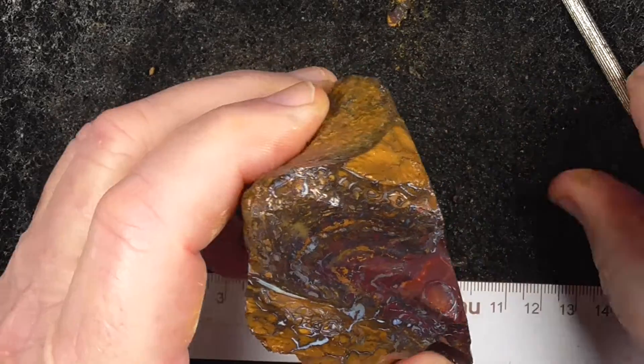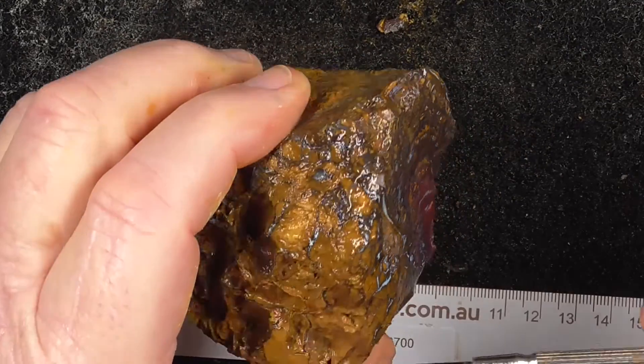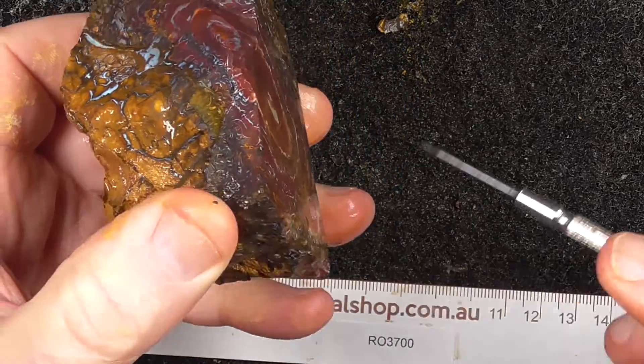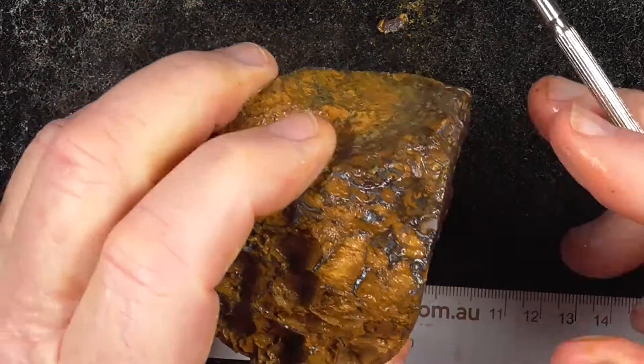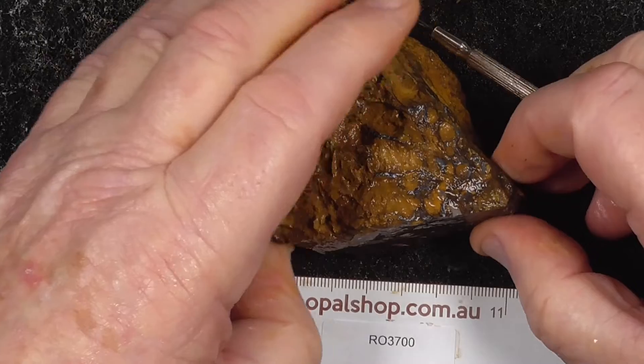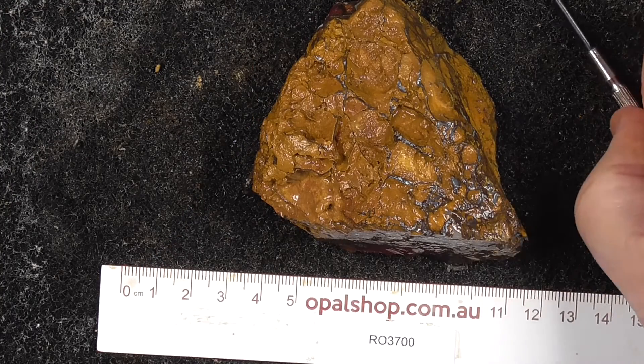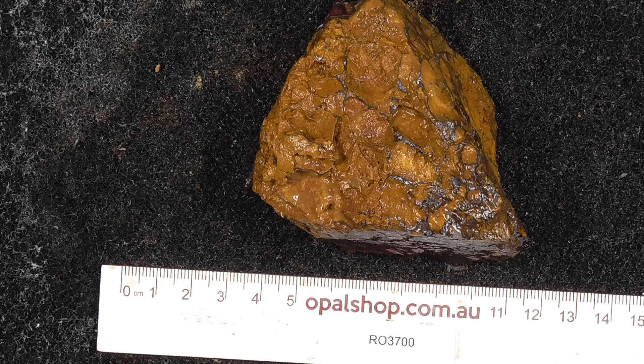Over here we've got a bit more opal, where that on the skin turns to more color. Can't see from here without cutting it up, but I'm selling it as it is. There's a gamble piece, and somebody can get the enjoyment of cutting it up and finding out what's inside.